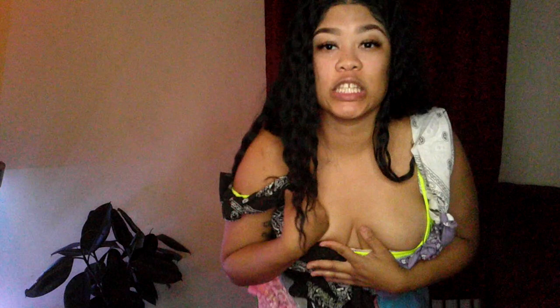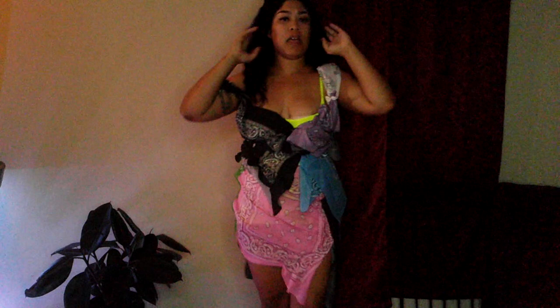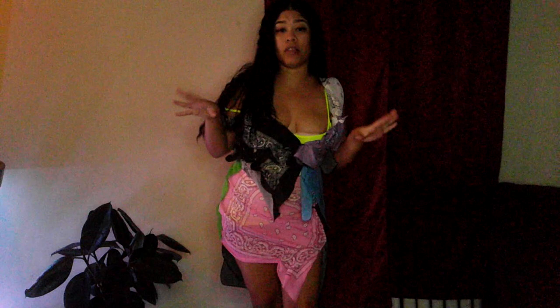Comment below, subscribe, and turn on that notification bell so you can tune in for more videos. I'm about to take some photos on my cellular device. If I could do something different, I would make this into a shirt-knit skirt and connect them together, because it is so hard to get into this outfit. It is extremely hard to try to squeeze into this because it's not straight. So this is the outfit, guys.